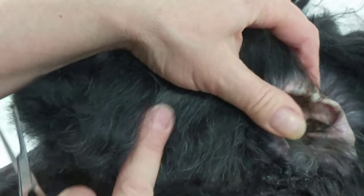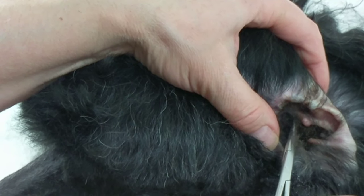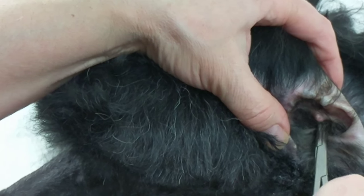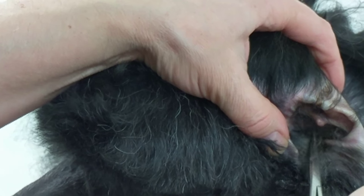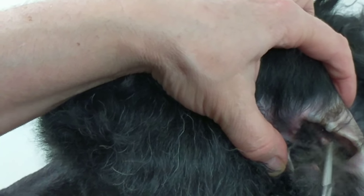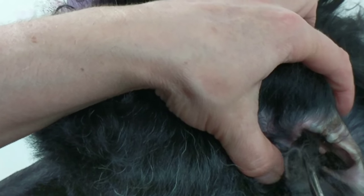Just be careful of the little nodules in the ear — you don't want to accidentally grab them and squeeze them. It will hurt, the dog will jump, and it might bleed. That's why I do a little bit at a time, because you never know what you'll find inside there.